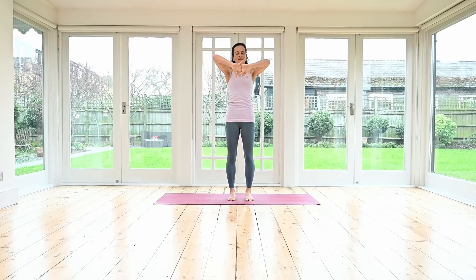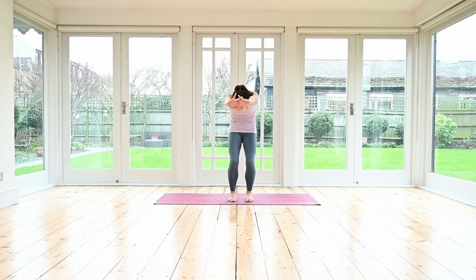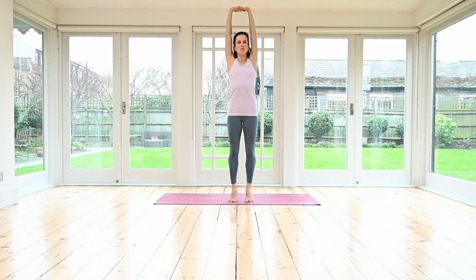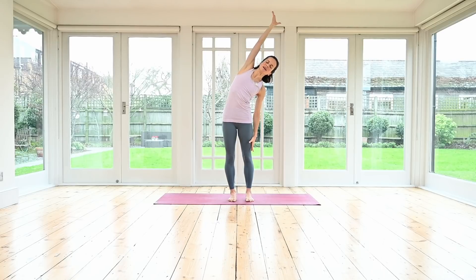From here, interlace your fingers, bend your knees, scoop the tail under, round your spine, pressing your palms forwards. Really drawing the abdominals — that sense of drawing back and up under your ribs. From here, inhale, reach your arms up nice and high. Maybe you can rise up onto your toes for a moment — it's okay to wobble here.